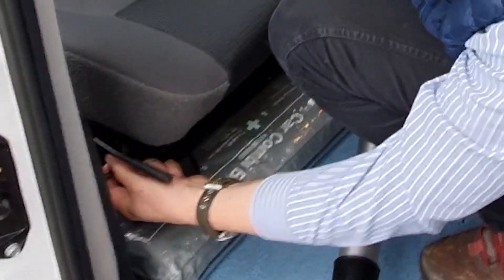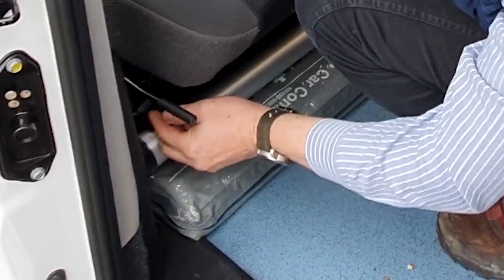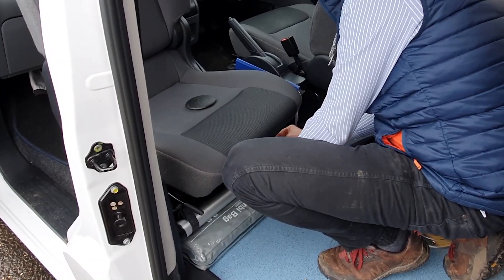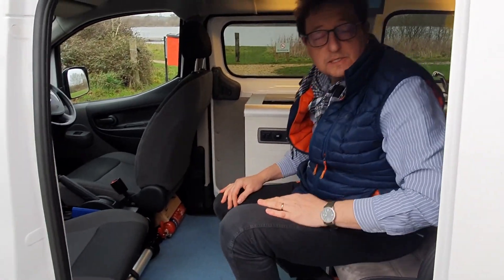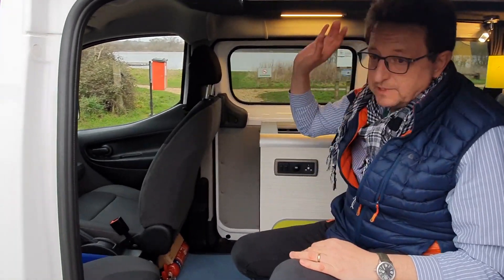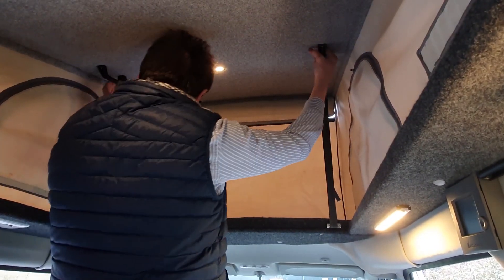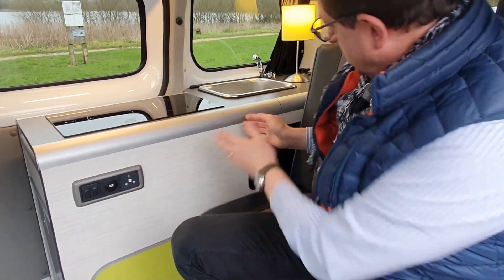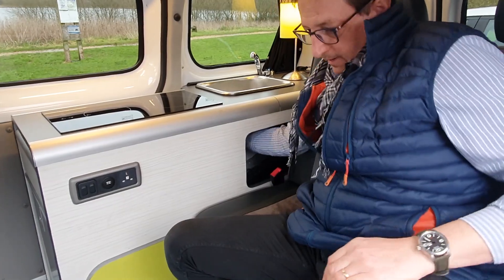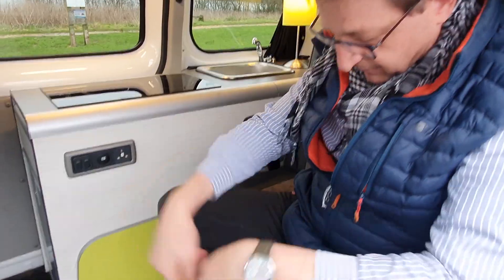It's a small space, just trying to find places to put things. There is storage under the seats here, both sides as well. Obviously when the roof's up, there's storage up there. And there's some storage under the sink as well - under here, there's a tamper door, and storage that goes right to the back - about that thick and three foot long. And there's obviously lots of storage under the bed as well.